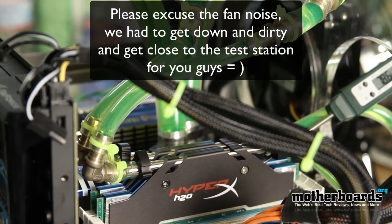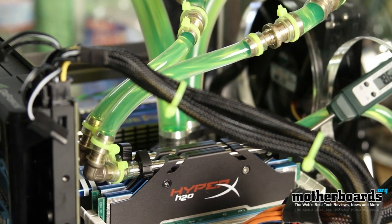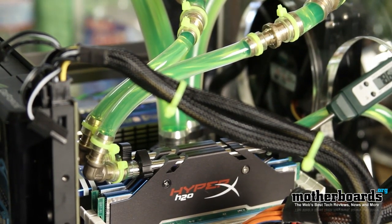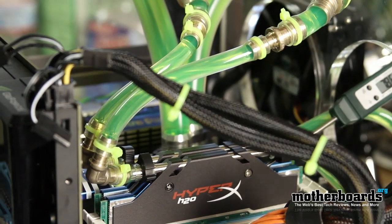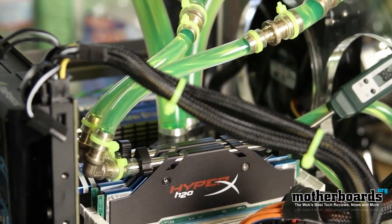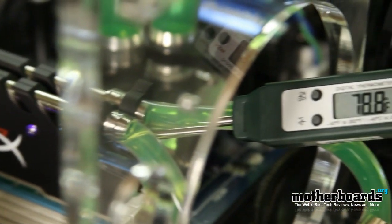Here we take a look at Kingston's latest KHX2000 HyperX H2O memory in action. We've used SWIFTECH's kit and broken their 1.5-inch tubes down to 1.25-inch tubes to make accommodations for cooling this memory. Right now the memory is running at about 2 degrees hotter than the CPU itself.